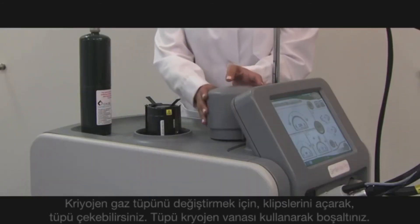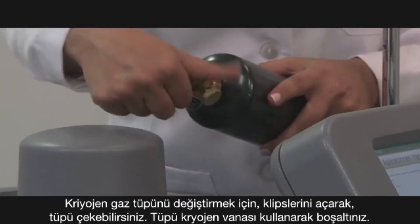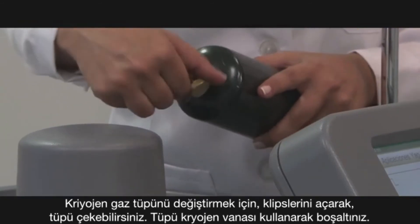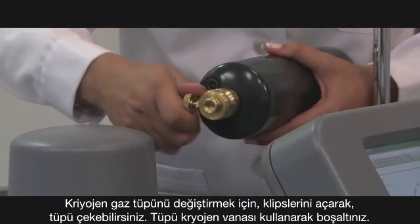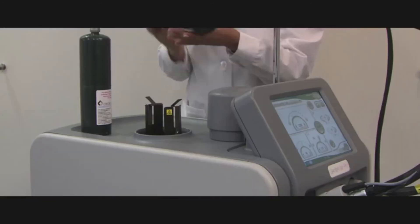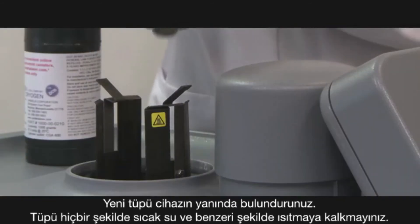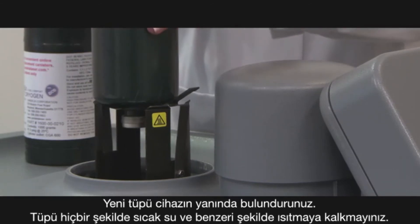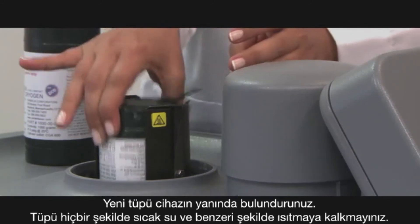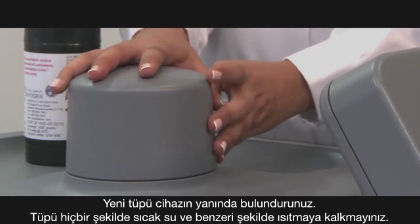To change the cryogen container, separate the clips and remove the container. Empty the container with the cryogen key before disposing of it appropriately. A new container can be kept ready near the device, taking advantage of the warmth emitted by the device. Never actively heat the container in warm water or by any other means.